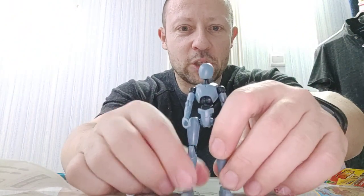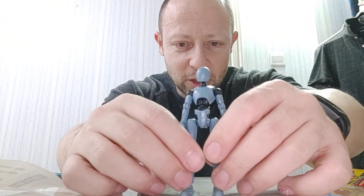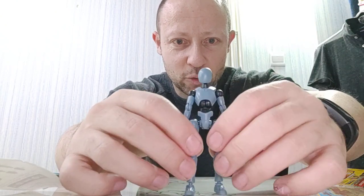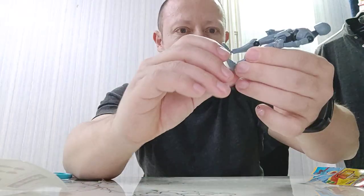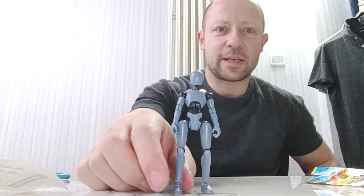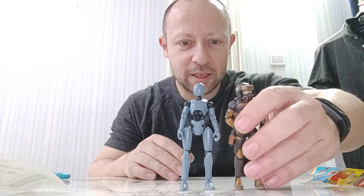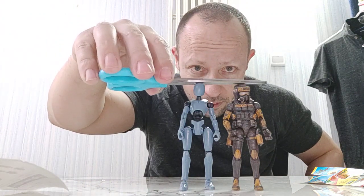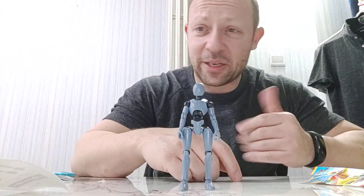Here he is — a plain blank 1/18 scale android figure. Posing is okay, though there's a bit of bounce-back on the joints so you need to be precise. Let's compare scale next to the Acid Rain AMM Prospector — perfect 1/18 scale. He looks almost identical in height, maybe a millimeter taller. Fantastic scale.